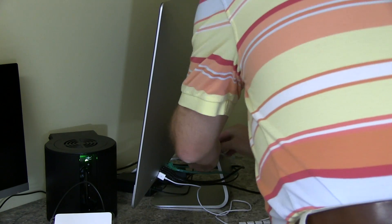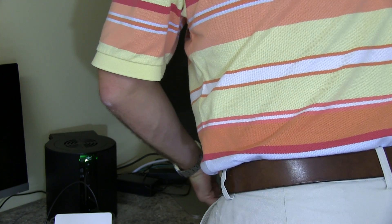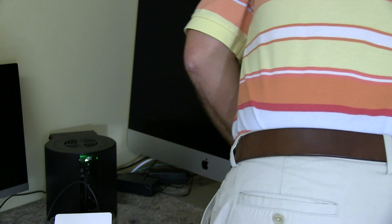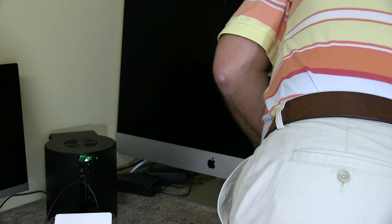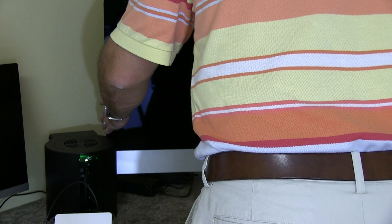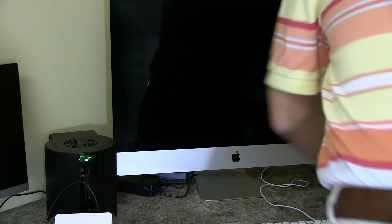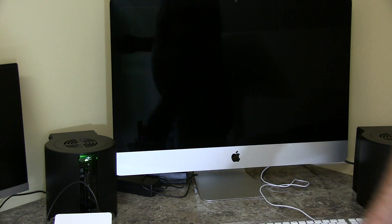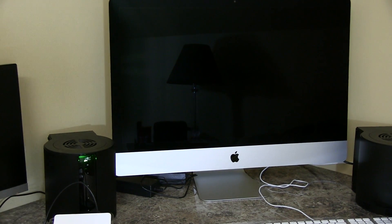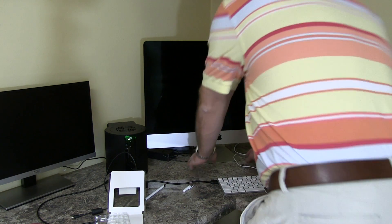The next step will be to plug your power cable back in. Then in my case, gently turn this back around because I've kept my cables attached — probably not the smartest thing. Being careful with this gorgeous display, I'm going to zoom this out so you can see what's going on and reposition everything, making sure everything is perfect.